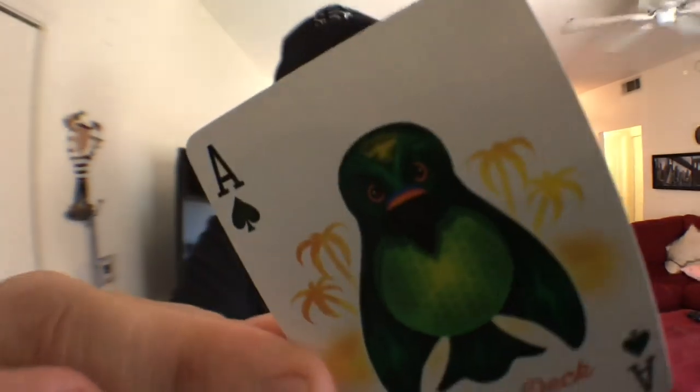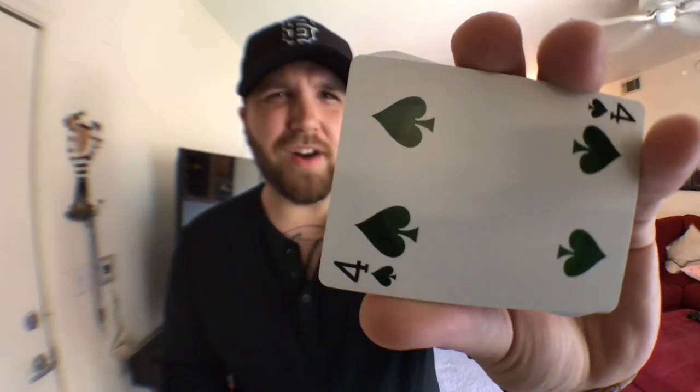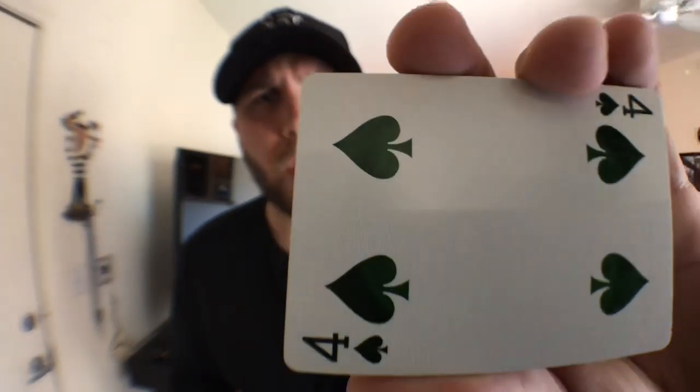The pips and indices on this deck are bicycle standard in terms of design, however the colors have been swapped. The spades and clubs are not black — they are a dark olive green color. It looks muy bueno. The color is kind of watercolor-ish; it starts light and then gets darker. It looks really fantastic, and I'm a huge fan of that.